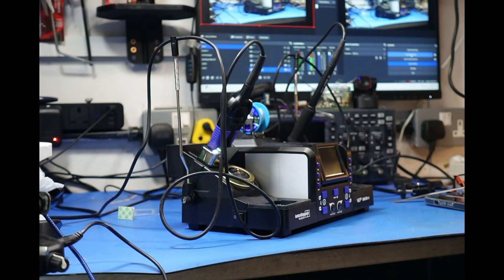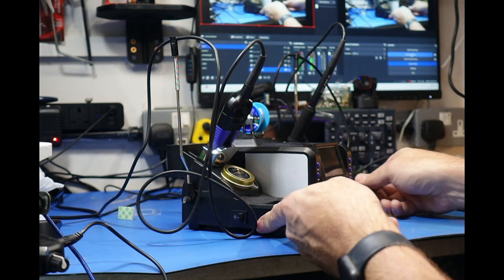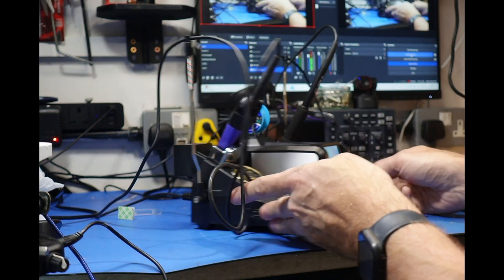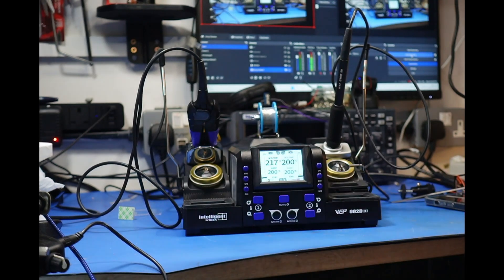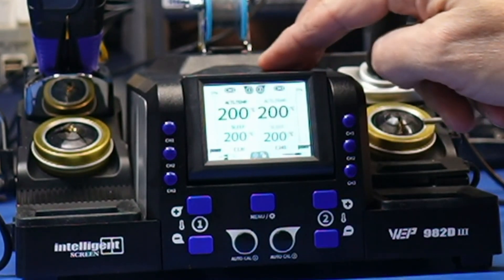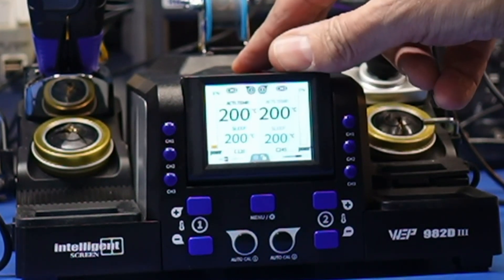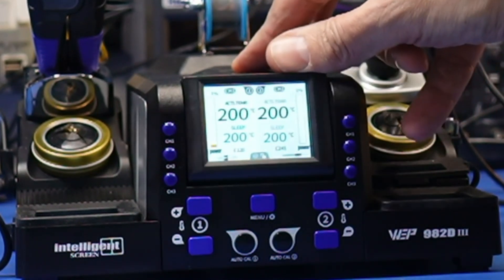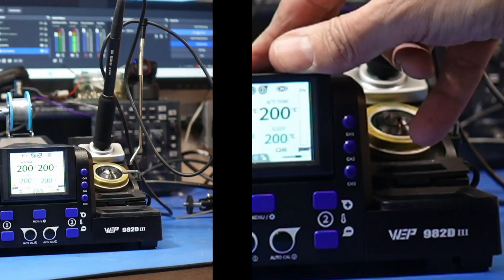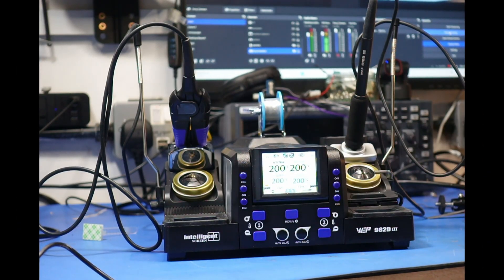So we're just about to turn this on. Now the power switch is on the side here. So we'll just turn that on and you can see it's loaded in. Now there's this button here and we can actually push the screen forwards and backwards just in case you can't see. Let's have a look at these buttons — they're quite easy to read. You've got channel one to three there, and channel one to three for that side.